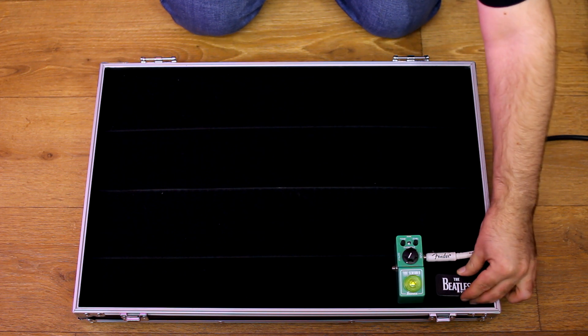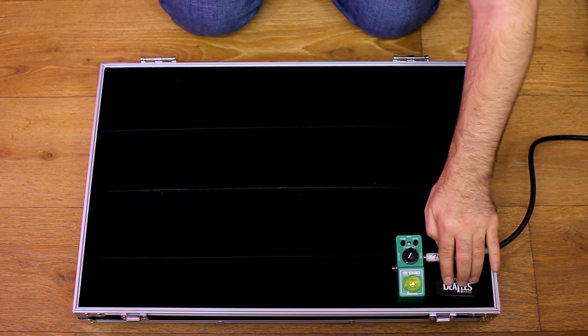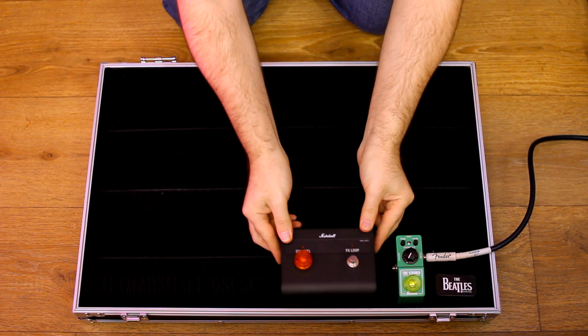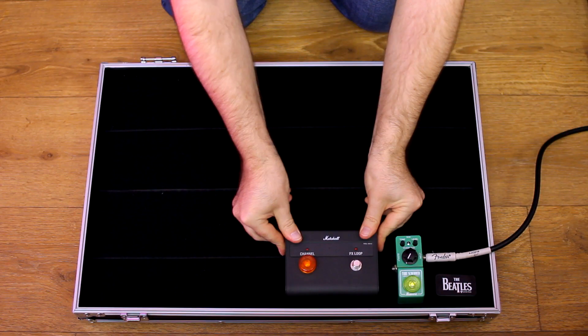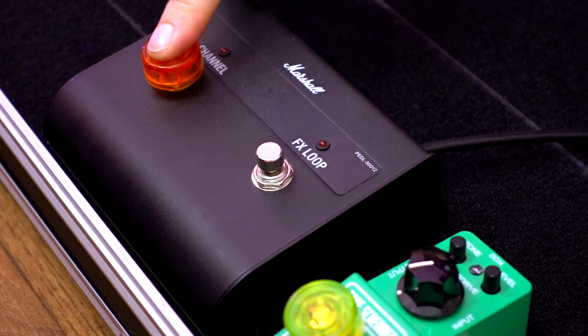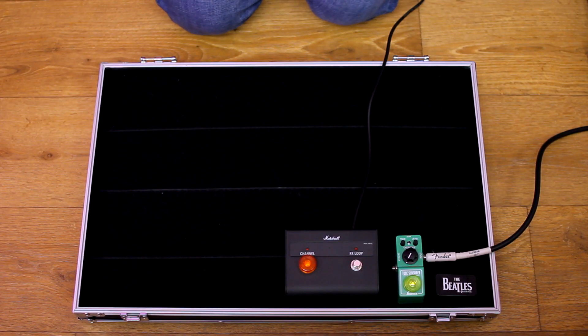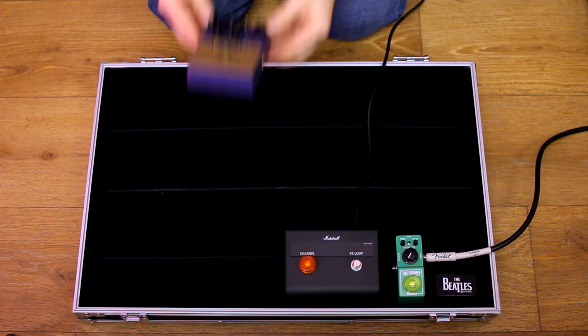There's a free space where I put a box with picks. The box is held with velcro, as are all pedals, so my picks are always in place and can never be lost. Near the Tube Screamer I have a footswitch for my Marshall combo — I use only the channel switch, so the FX loop is always on. 90% of the time I use this combination: Tube Screamer plus combo sound with built-in reverb.